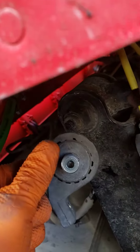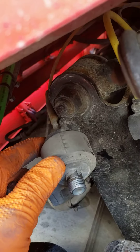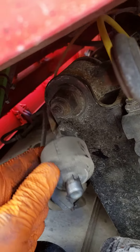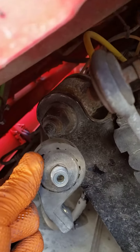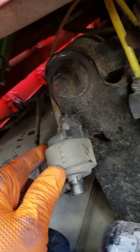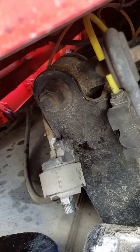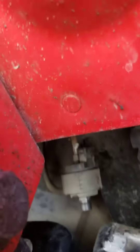Inside there is where that plastic fuel filter is. Use a little pick to pull it out and put the new one in. I paid about eight bucks total for the fuel filter. This is for a Freightliner.